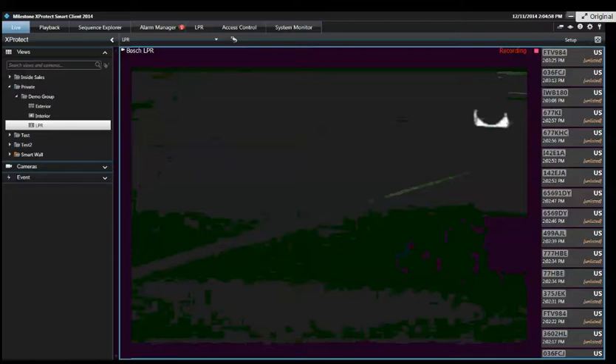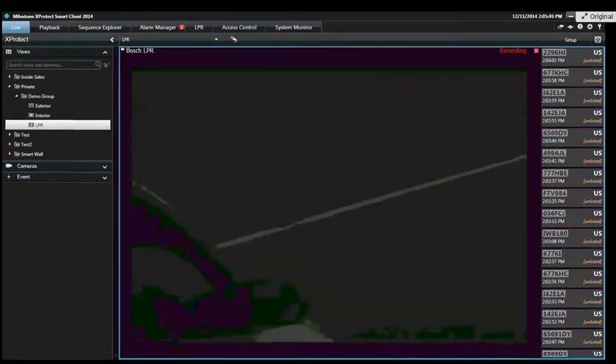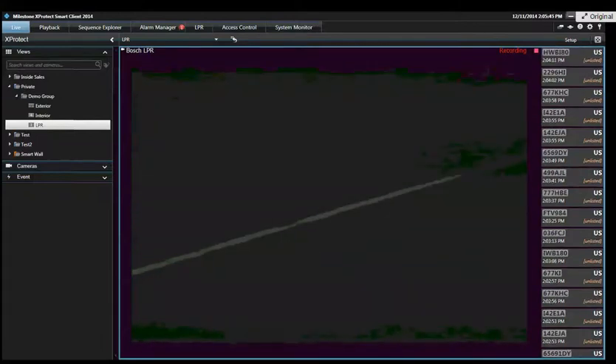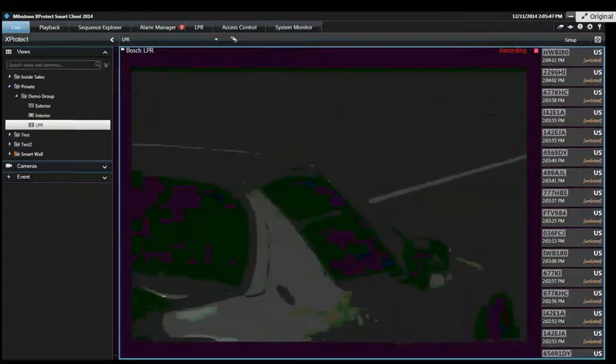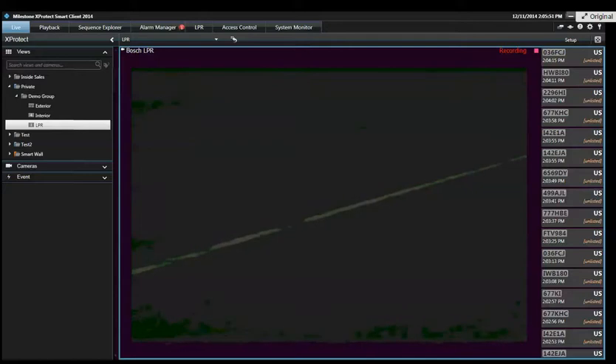Here we have an AVI clip running of a Bosch LPR camera that's infrared and designed to eliminate the challenges with optical character recognition that come into play when lighting conditions change — day, night, headlights, wind, rain — things that can all interrupt reliable character recognition. That's why if you're going to use this software, we always recommend using a dedicated camera designed for LPR.